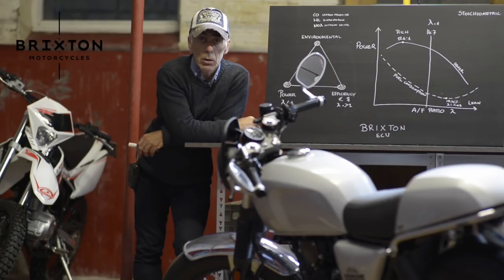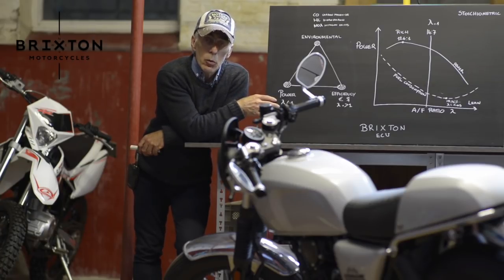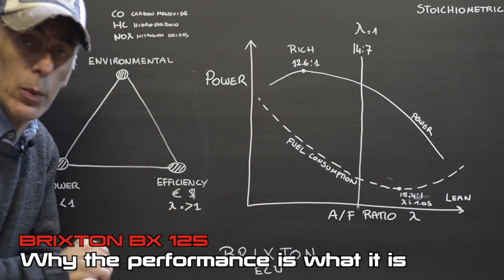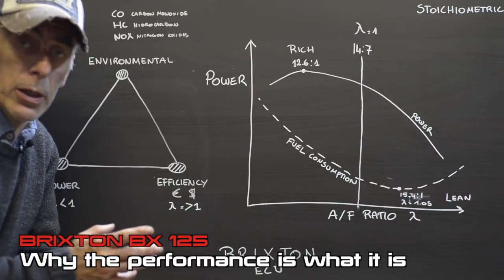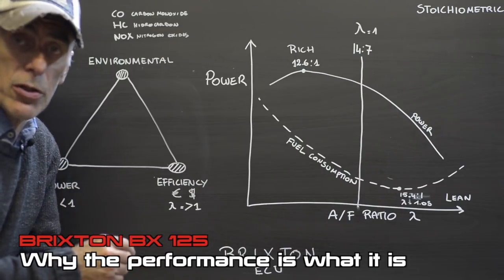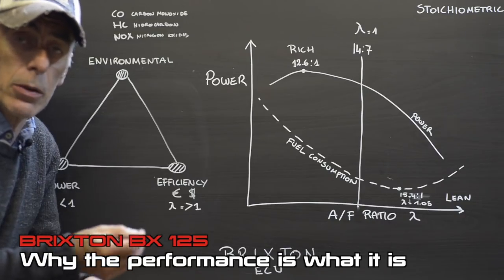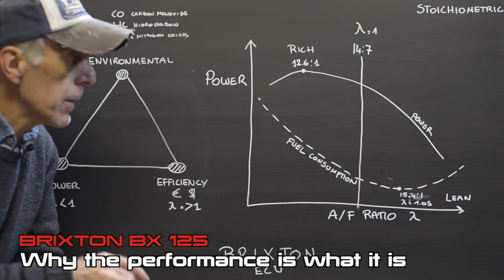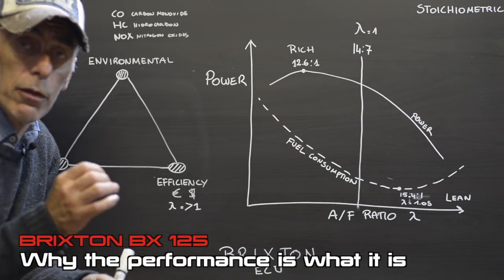If you have any comments or recommendations, please feel free. So let's start with why the Brixton has the power it has, and why it doesn't have more. I've prepared something on the blackboard here. As I've shown in a previous video, the Brixton engine is provided with an ECU — the engine control unit — which is responsible for dosing the amount of fuel injected into the cylinders by driving a solenoid on the injector mounted on the intake manifold.